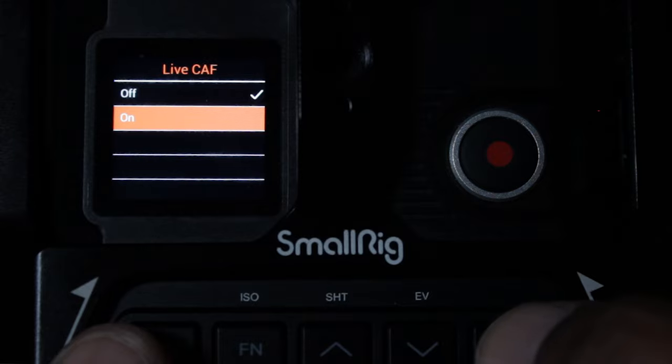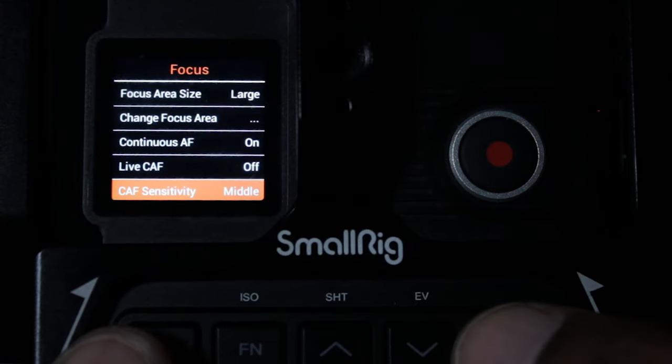When you turn on live continuous autofocus, especially with this lens, it starts to hunt for focus and search wherever you point it. The Sigma 18-35 is known for sounding like a coffee grinder when it hunts — and yeah, the coffee's done. With live continuous autofocus the lens just keeps hunting for things I don't want, and as soon as you turn the camera it starts hunting all over again. So I don't like that option, but if it works for you, do what you've got to do.